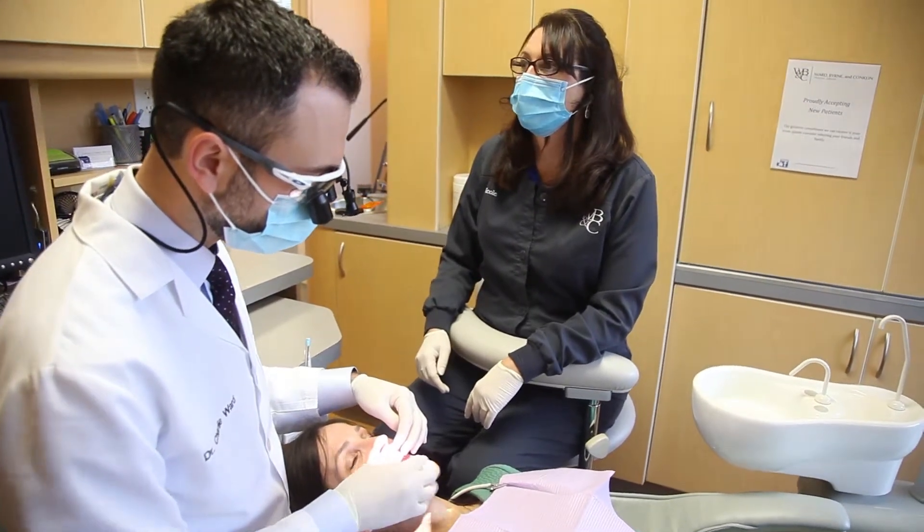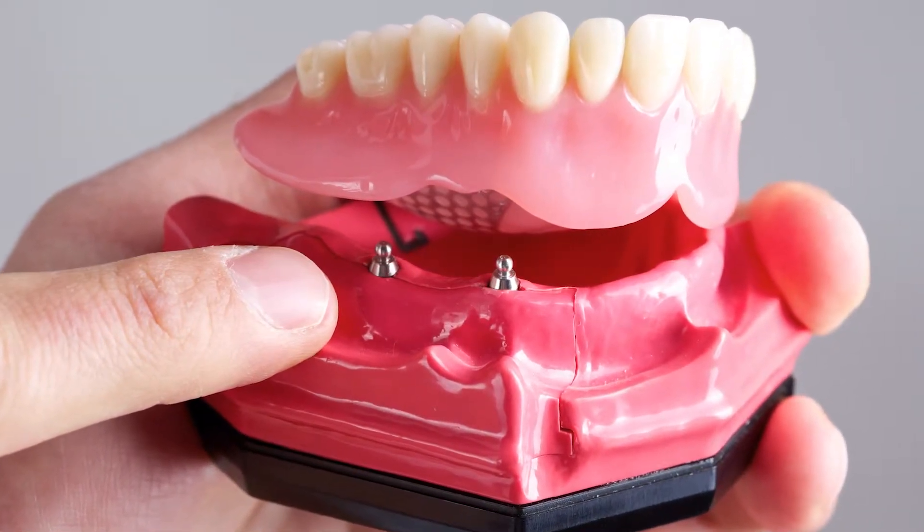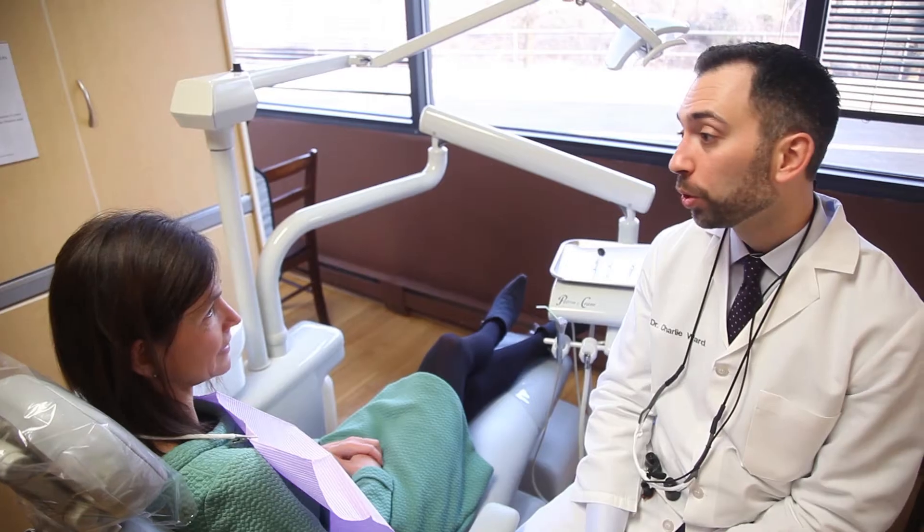That's the issue we see long-term with denture wearers — they lose that bone which has provided them retention. So dentures can become ill-fitting throughout the years, and implants provide us a way to maintain that bone and increase the retention of a denture. This is especially true for a lower denture, where we don't have the suction cup effect of the palate to provide that extra retention.